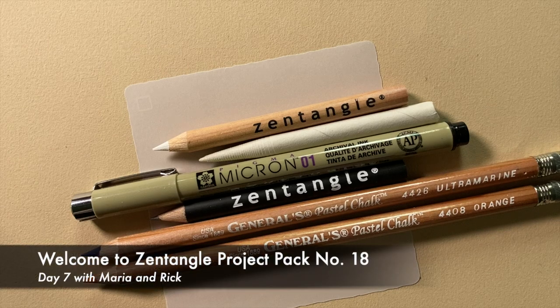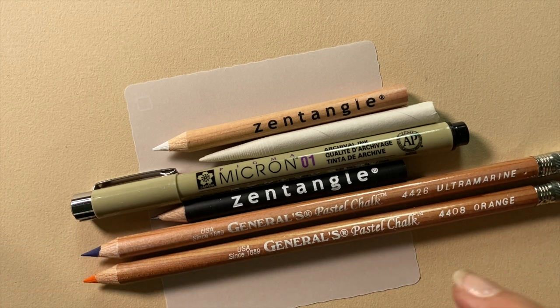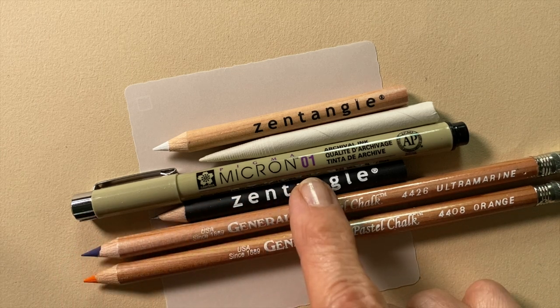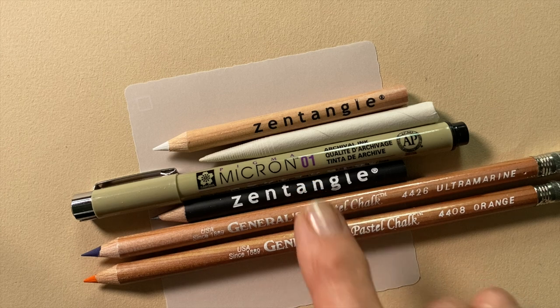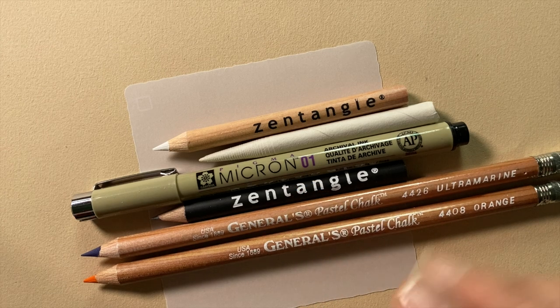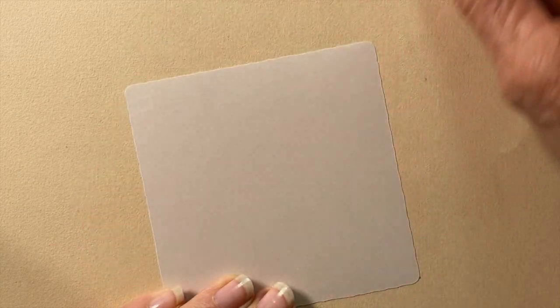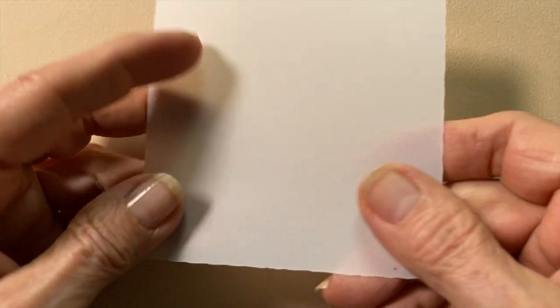Welcome to Zentangle Project Pack number 18. This is day 7. My name is Rick. Hi, I'm Maria. Today we're going to fool around with these beautiful pieces — the General's Chalk pencils, the Micron 01, the pencil, and the white chalk. All of these materials we go over in the introductory video because there are some new tools and new surfaces that we're playing with here.